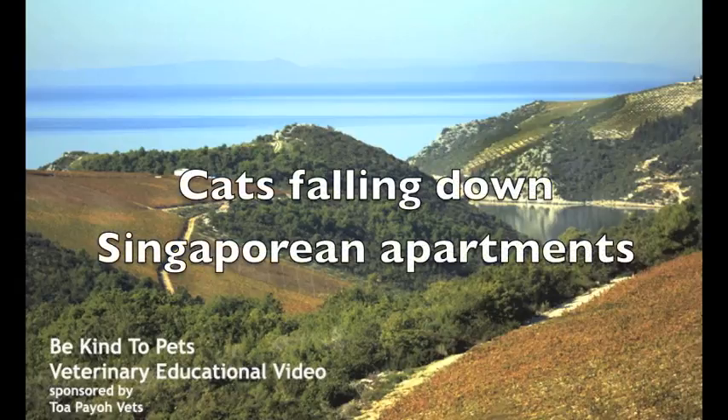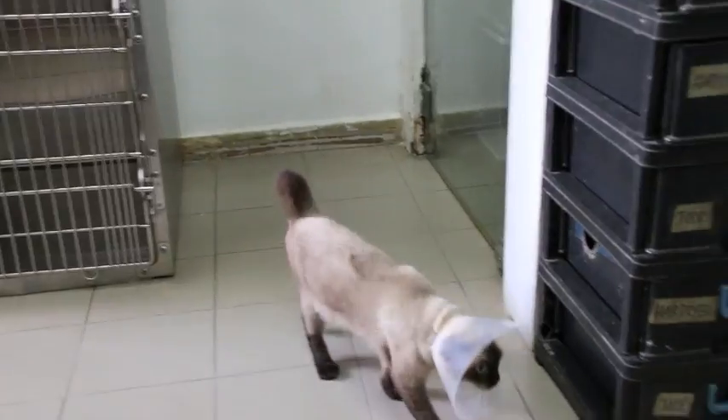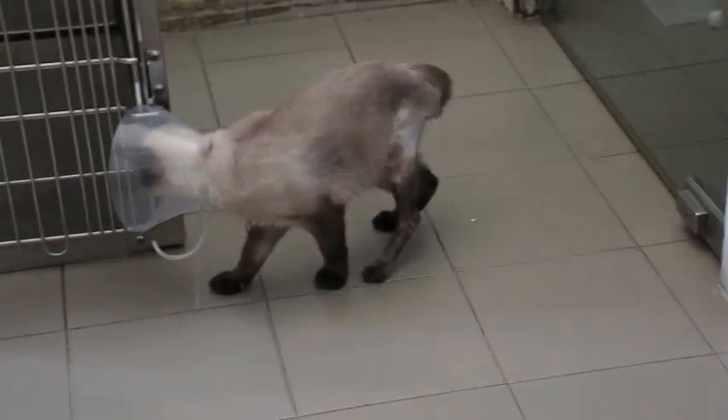Cats Falling Down Singaporean Apartments. Day 1, December 1, 2017, Singapore. The windows of a second-story apartment were left open. Chased by another cat, she fell out of the bathroom windows, fracturing her left leg.